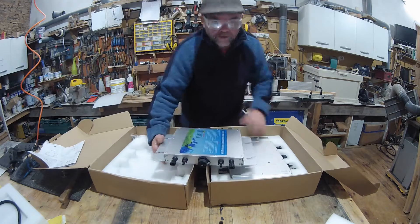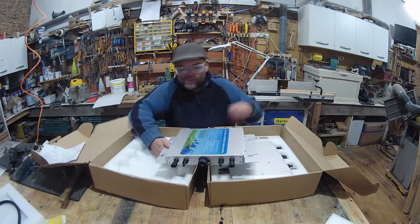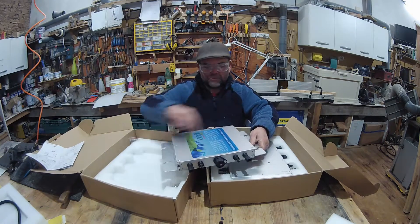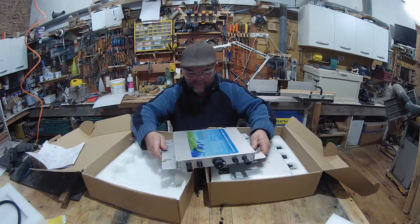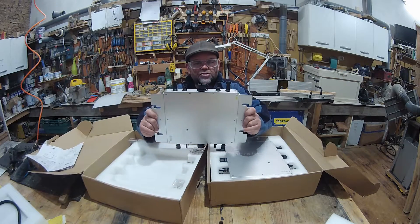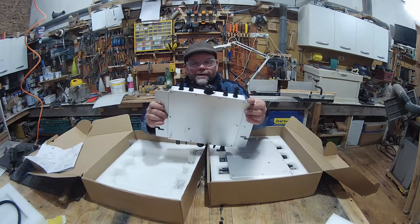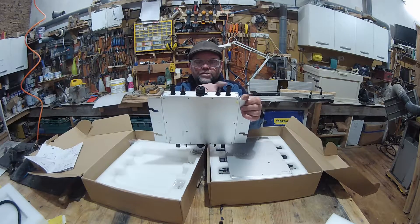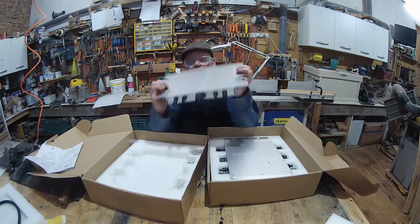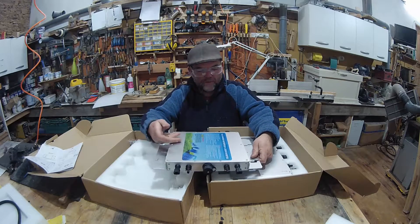Looking at these inverters they're quite substantial. We have a series of connectors — these I believe are MC4 connectors, quite typical for solar panels, and there's one, two, three, four on each side.